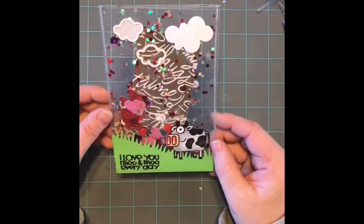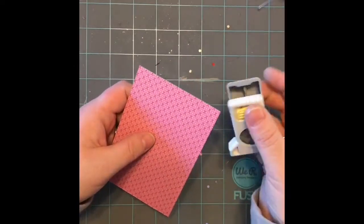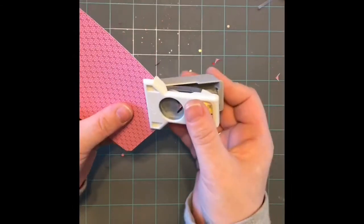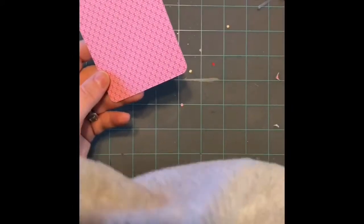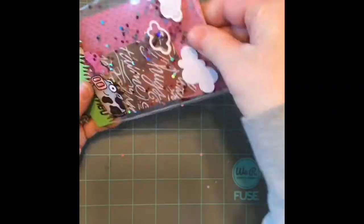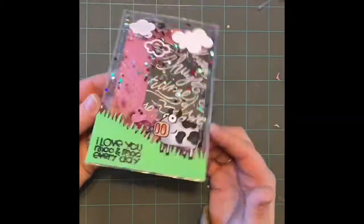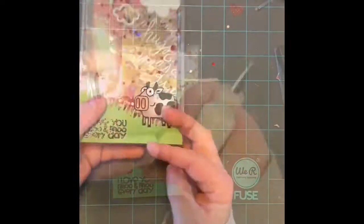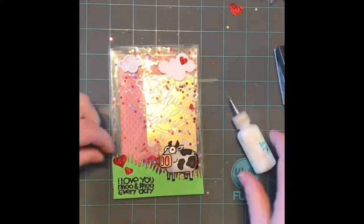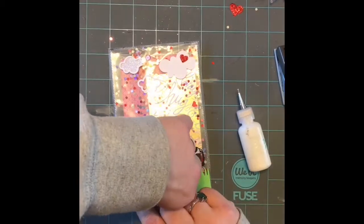I decided to take some Lawn Fawn clouds and run those through my Zyron sticker maker and add a couple there too, because I just felt like the cow in the grass looked like a scene and some little clouds would be nice. With my Wink of Stella, I'm going to make the other clouds really shiny and pretty. Look how cute that is — you've got this little scene on the front. Because we added that other piece, now we have a little pocket where you could add an extra sentiment if you wanted to write something you didn't really want everybody else to see. So I took a note card, glued it to a piece of patterned paper, rounded the edges, and now it can fit in that back pocket.